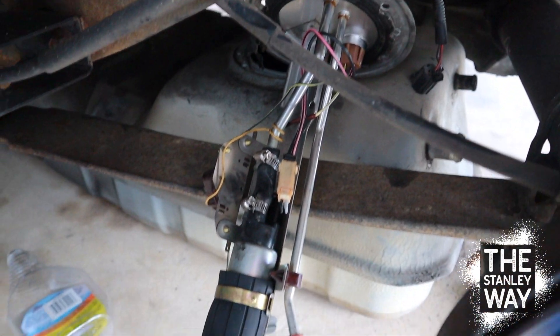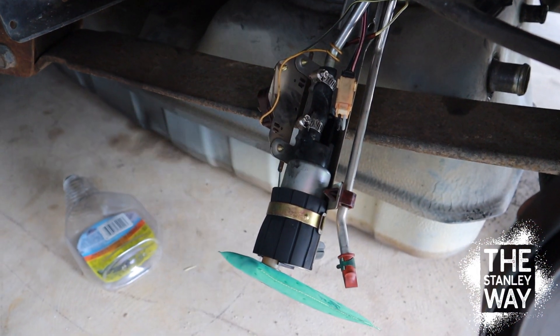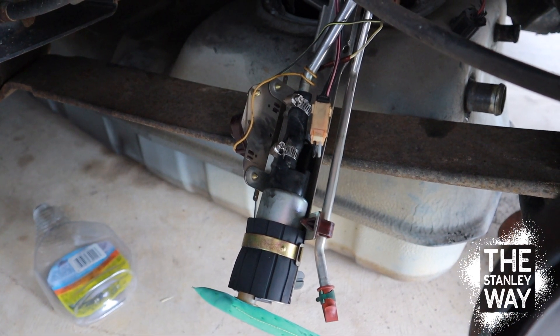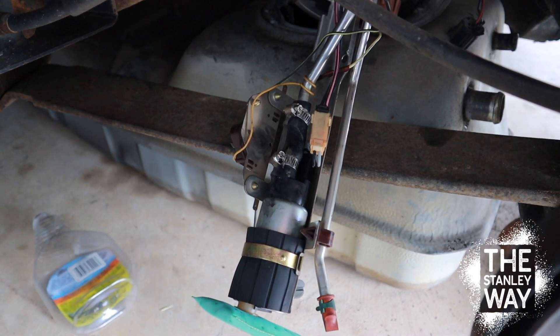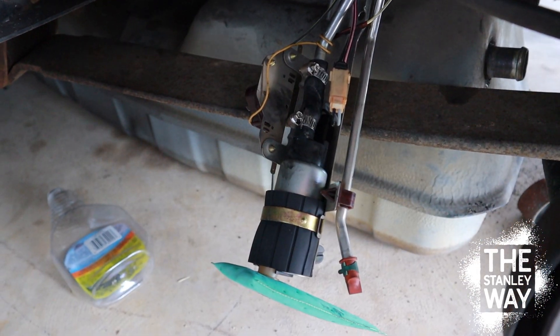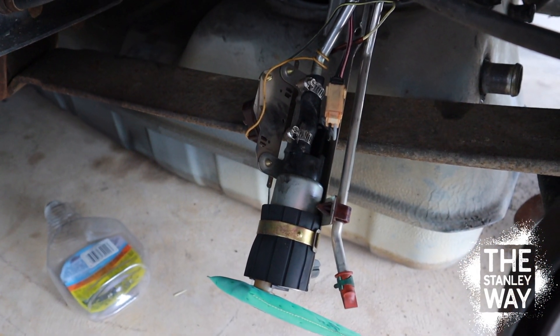I thought about going and getting a whole assembly from Ford, but I'm going to try to find a piece of fuel line that'll fit and hopefully it won't do that again. The fuel pump itself is working fine — I actually thought the fuel pump had gone out, but it was actually pumping okay.